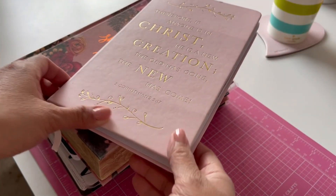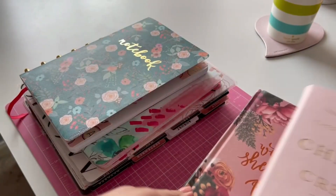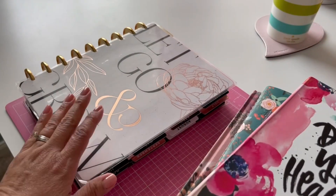So real quick, what I usually use for my devotional time is my Bible journal, my Bible, a prayer journal, my devotional book, and also my goal planner. I'm going to show you how I use those.